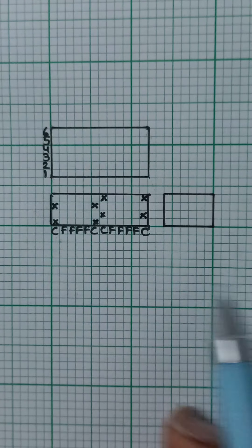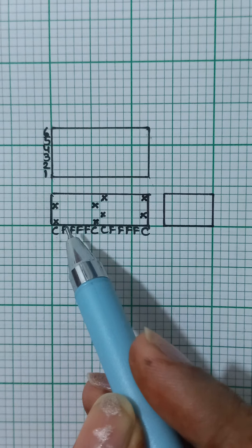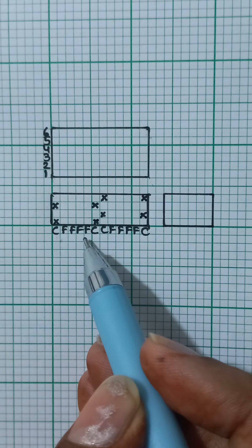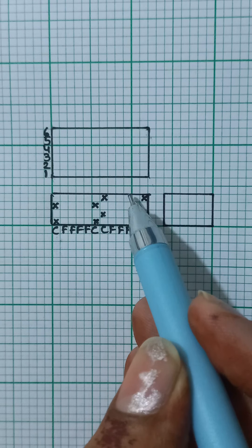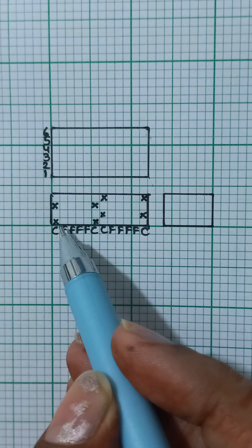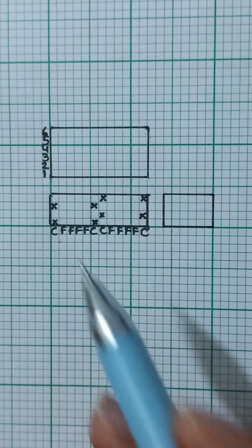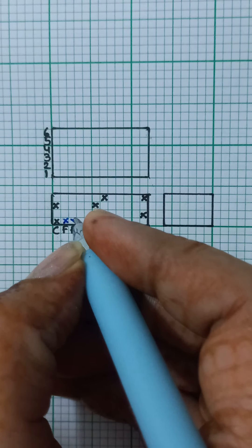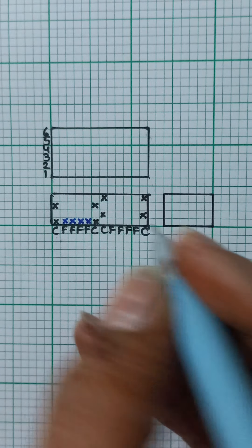Moving ahead, the next thing we need to do is mark the long floats on the face threads. As we saw in the previous video, the long float on the first set of face threads gets marked on the first and second pick, and in the second set it gets marked on the third and fourth pick — so wherever you have a long float on the first set, you do not have a long float on the second set.